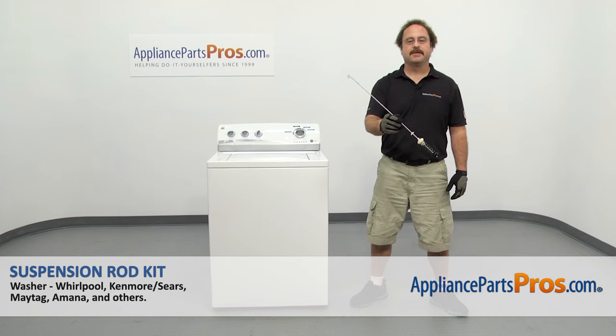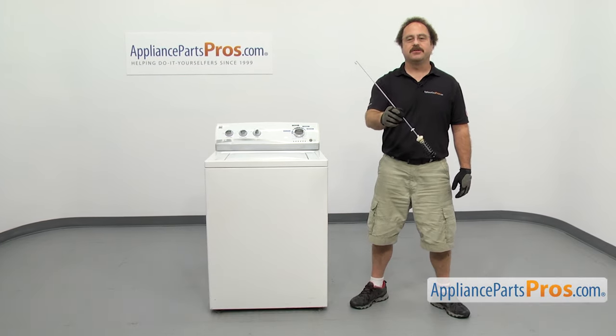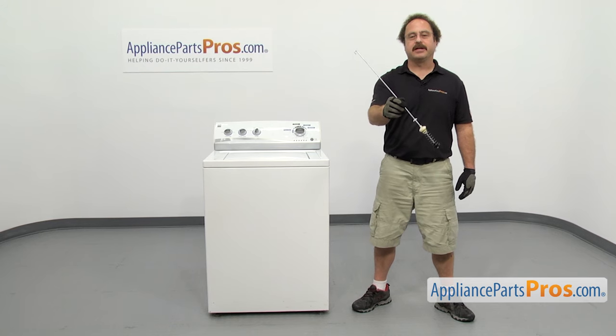In this video we're going to show you how to change out the Kenmore washer suspension rod kit. It's going to be a very easy repair and it'll only take a few minutes to show you how to do it. If you already have one of these, great. If not, you can click on the link below or get it at AppliancePartsPros.com.